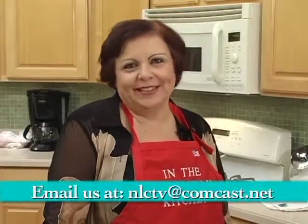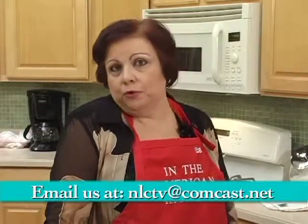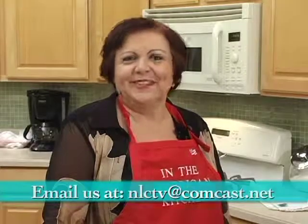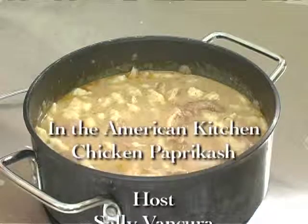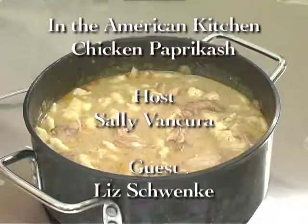Thank you, Liz. Thank you for sharing and for bringing grandma's recipes to television. This was a wonderful dish and wonderful presents. Thank you again for joining us. And everybody, thank you very much for joining us at In the American Kitchen. If you'd like to share your recipe or your stories with us, just shoot us an email and let us know. Thanks again.